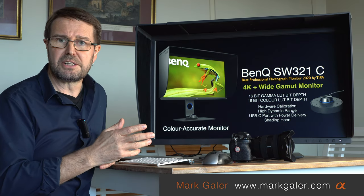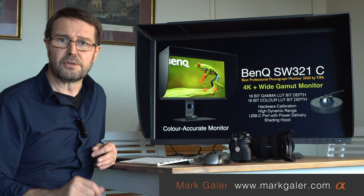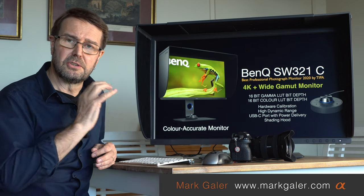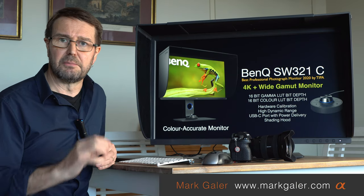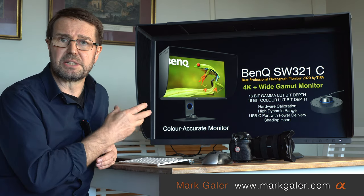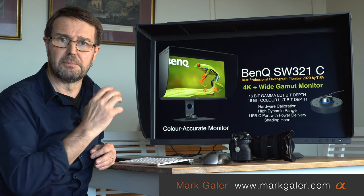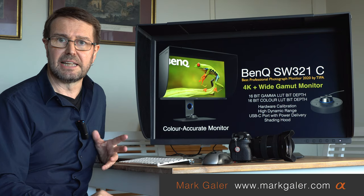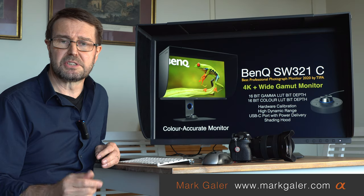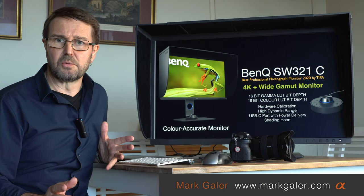You've got high dynamic range support — if you're connecting a Blu-ray player or have HDR output from your computer, you can edit HDR movie clips using this monitor as well. You've also got that USB-C port for power delivery and connection for your latest laptops, plus the shading hood, which only takes a couple of minutes to attach and remove — no problem if you don't want to work with it.